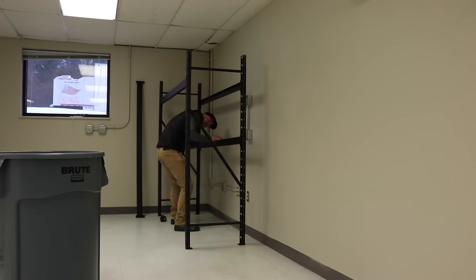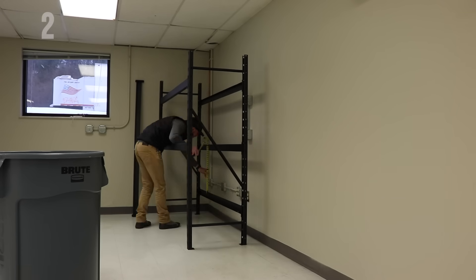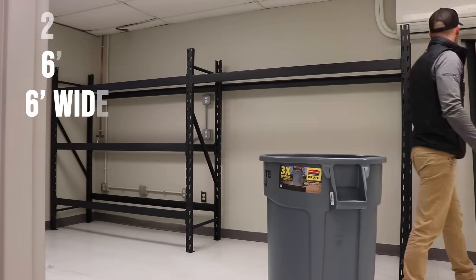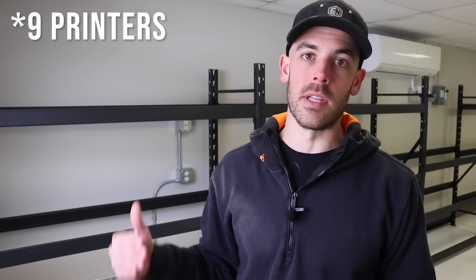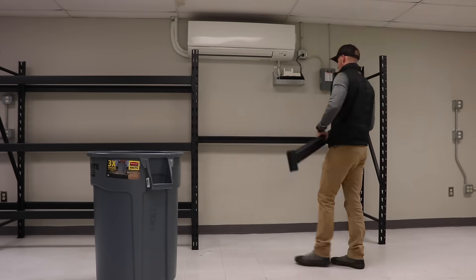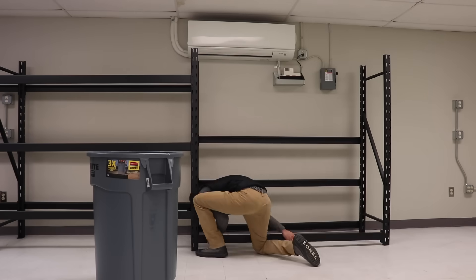The first step of that process is of course to put the racks together. In my experience, the sweet spot as far as sizing for these racks is a 24-inch depth, a six-foot height, and a six-foot width. That lets you pretty comfortably get six printers on three levels. I also really like this heavy-duty racking versus some of the cheaper stuff you can buy, especially in the box stores, mostly because I think it cuts down on vibration quite a bit.